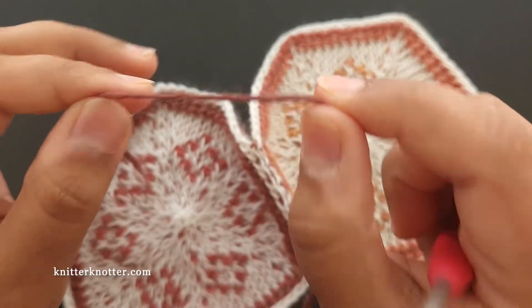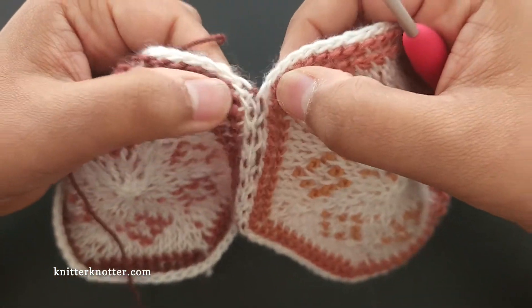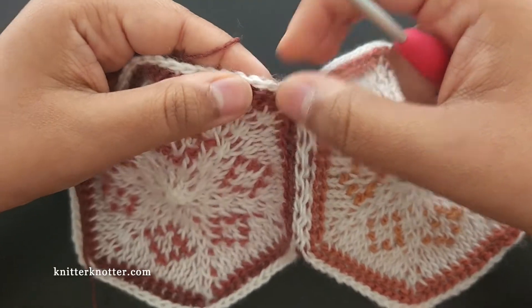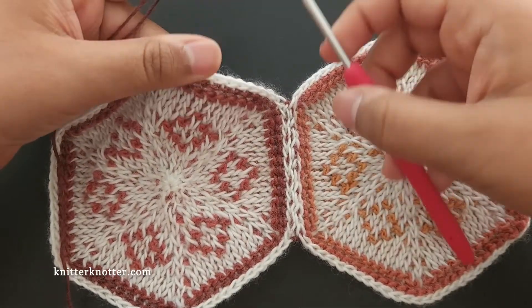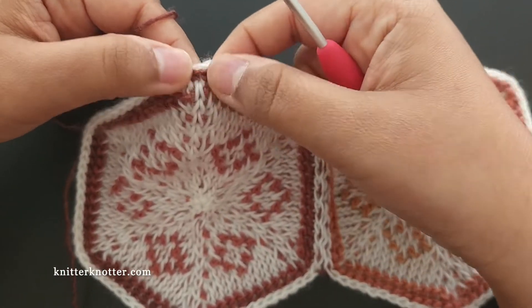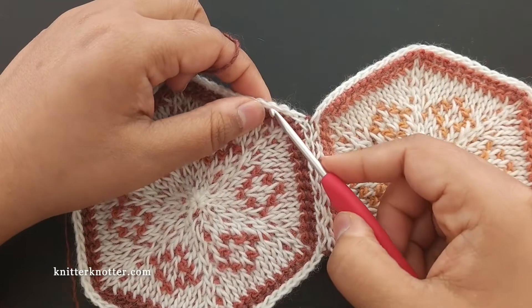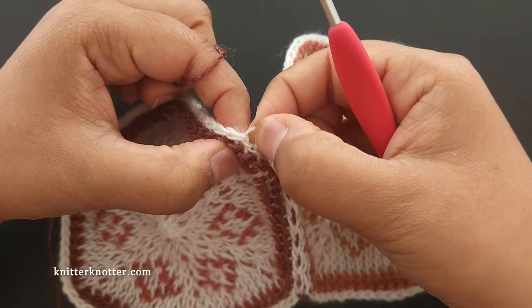I generally like to join my yarn closer to a dip — there's no specific reason, I just like that. You could join it anywhere; I just recommend not doing it at a corner because you'll be increasing there. Join it anywhere else, and I'm going to work my border only in the back loop.